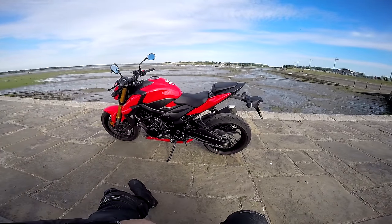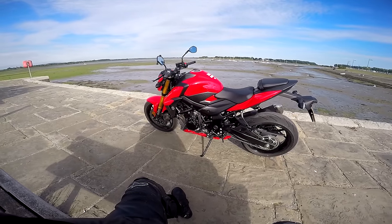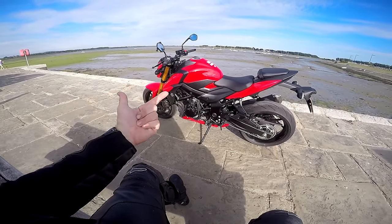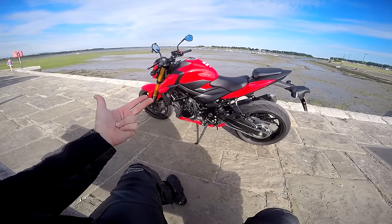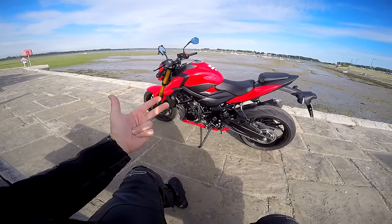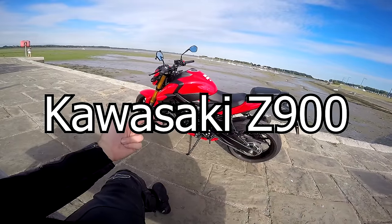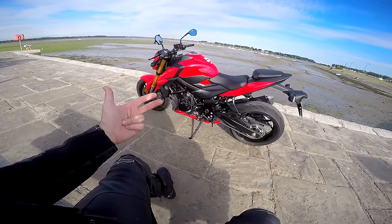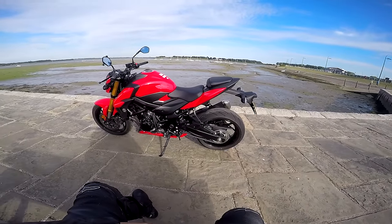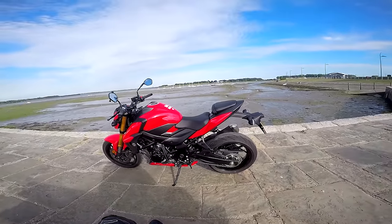So there we go — the GSX-S 750. It is a great little motorcycle. If you're looking for a middleweight naked bike, you've got the MT-09, this, the CB650R, the MT-07 — well, the MT-07 is a great bike but I think this is a bit quicker and a bit more of a grown-up bike. There's not many competitors; it's really between this and the MT-09. It's a budget motorcycle, but for a budget motorcycle it's incredibly good. I would recommend a test ride immediately.